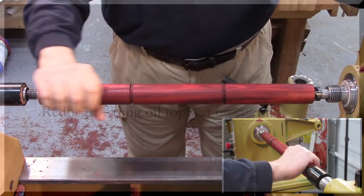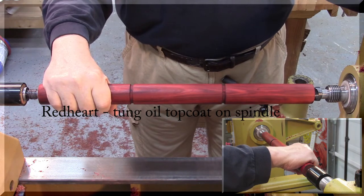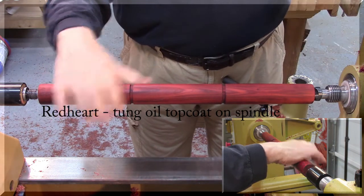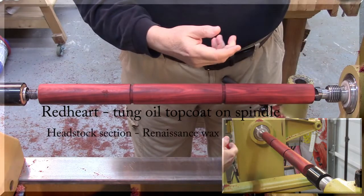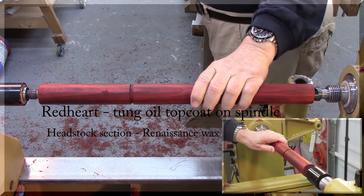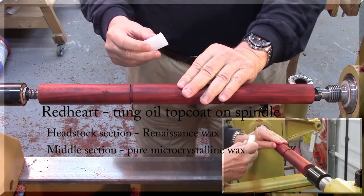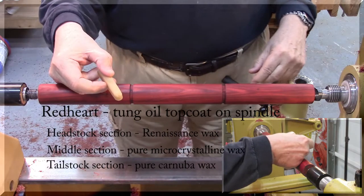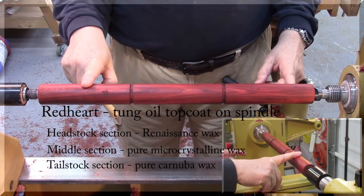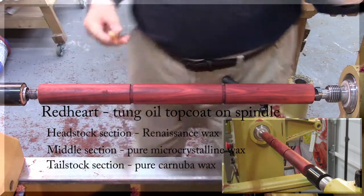Alright, what I have here is a piece of Red Heart with tung oil on it. I'm going to put Renaissance Wax on this section, Pure Microcrystalline Wax on this section, and Carnauba Wax on this section. And that's the same order that I'm going to do all of the different spindles on.